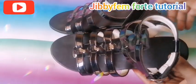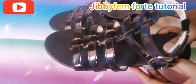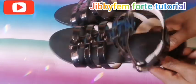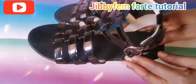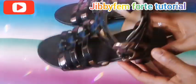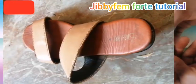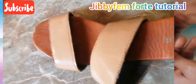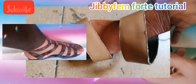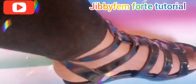Hello everyone, welcome to today's tutorial. I'm going to be explaining how I created this gladiator — or strappy heel sandal — and how I transformed it into what I have here now. If you're watching my channel for the first time, ensure you subscribe and press the notification bell so that each time I upload a video you will be notified.